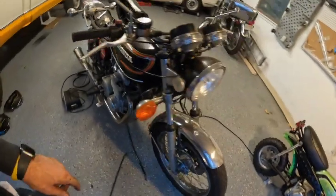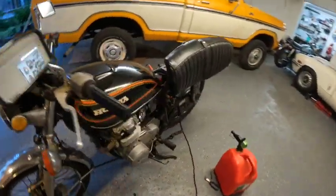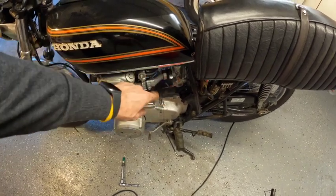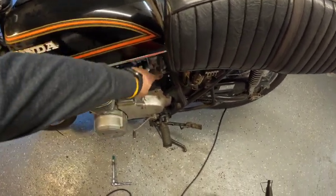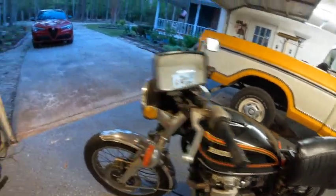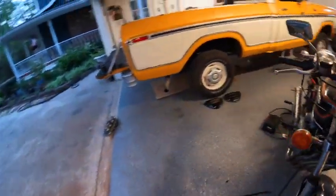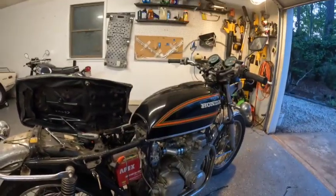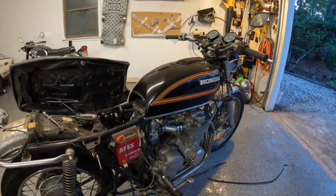Got the tank installed. Went ahead and got the fuel line all sorted — put the T in there, put the fuel line connected to both carburetors, so we're all good. Only thing we've got to do now is put a little bit of fuel in it — battery is still charging — and then give it a go and see how it works out.